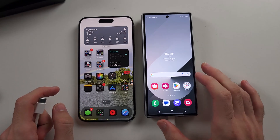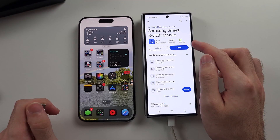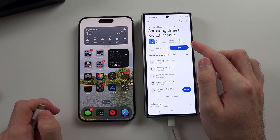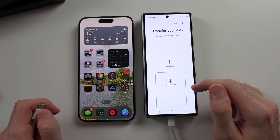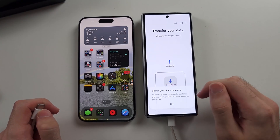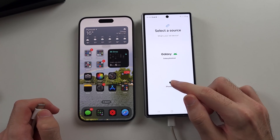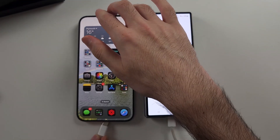On the Z Fold 6, open the Play Store and get the Samsung Smart Switch mobile app — it's free from Google Play and made by Samsung. Open the app, select Receive Data, then choose iPhone and connect the Z Fold 6 to your old iPhone.